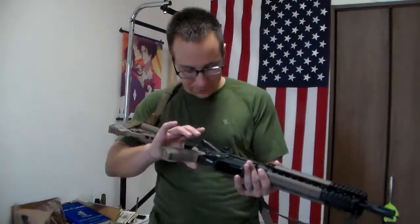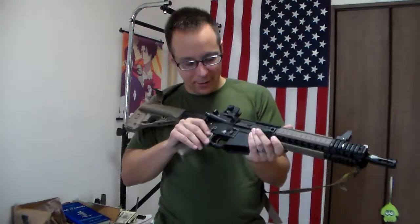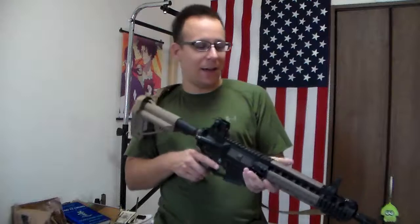A few things that I noticed: occasionally the rifle would go into semi and then just not fire, which was problematic for a few overwatch shots, but whatever.